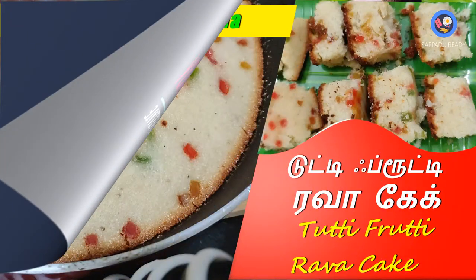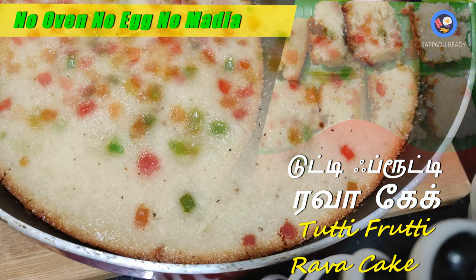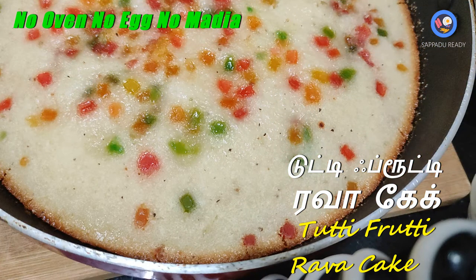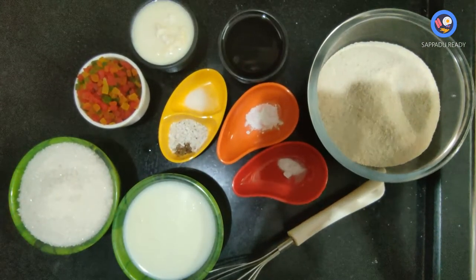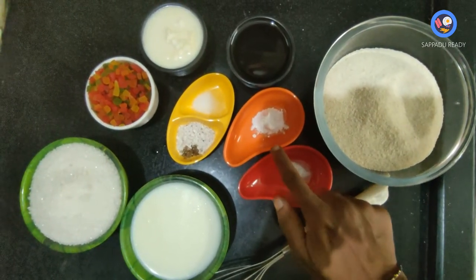We are going to make a cake. We have baking soda and baking powder. We have some extract.